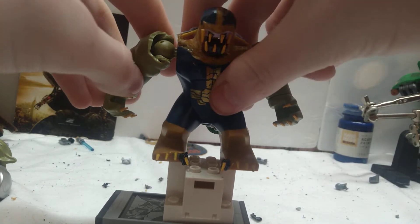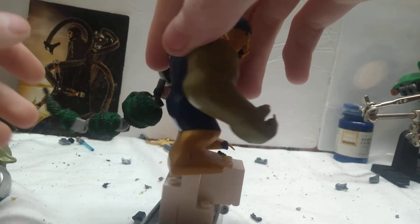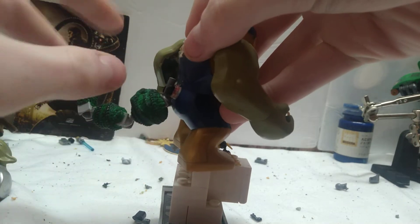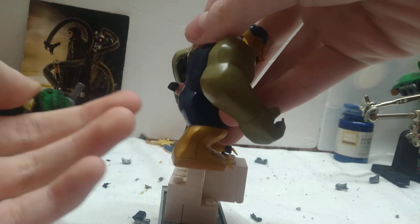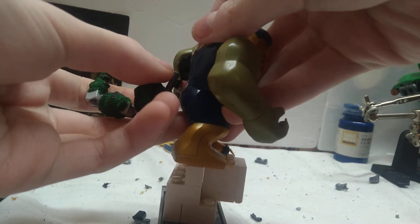I used a Thanos big figure for the basis and did a lot of work. I did custom make that tail — that's all new, made by me. This is my favorite part: because lizards detach their tail to escape dangerous situations, his tail is detachable.